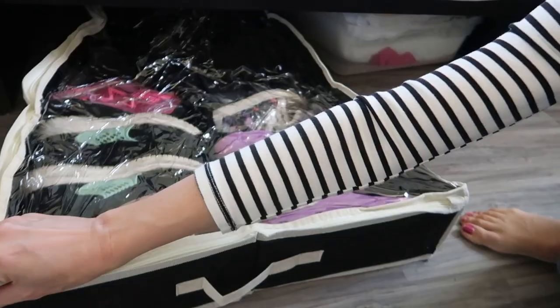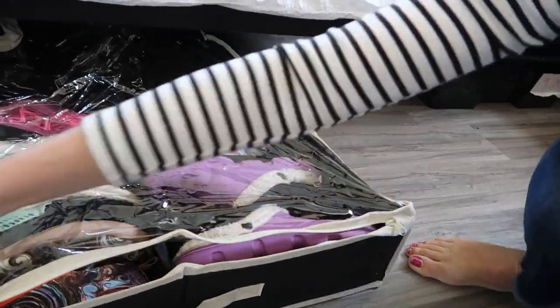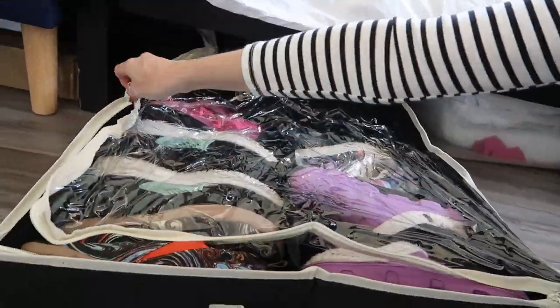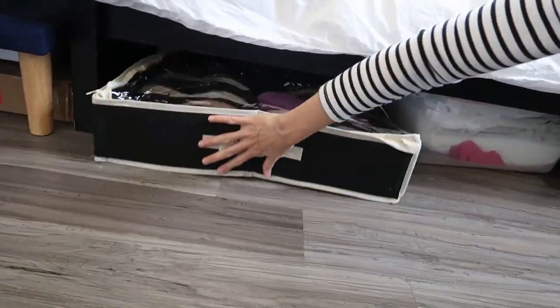Pull it out, see what's in there, get something out quickly — even one-handed. This is such a great space saver, easy to use. Love it. Bye-bye.